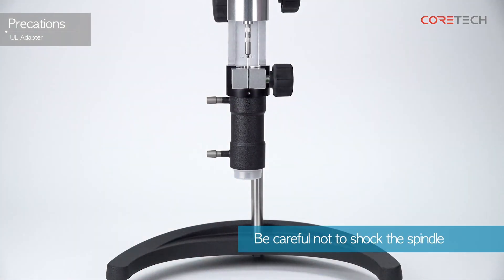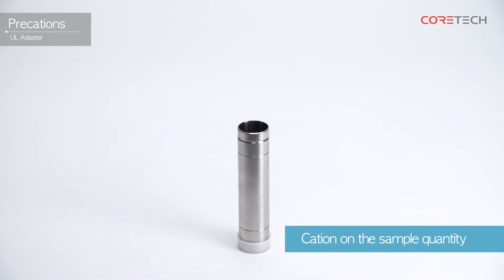If the spindle is impacted, the pivot is more likely to be damaged. Depending on the sample quantity, there may be errors in the measured value, so please keep to the correct quantity.